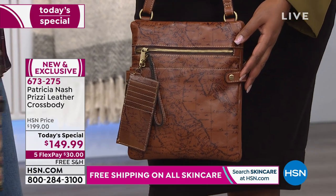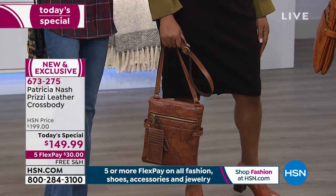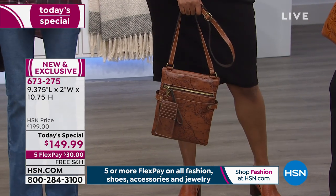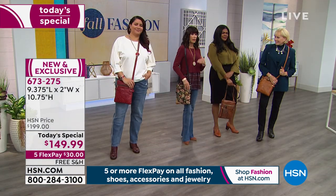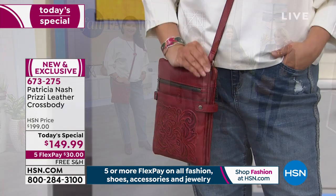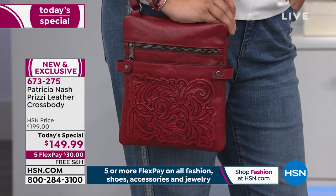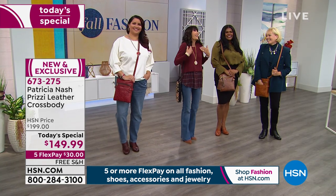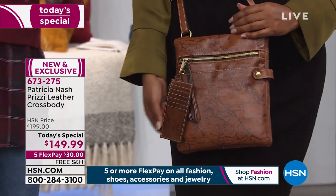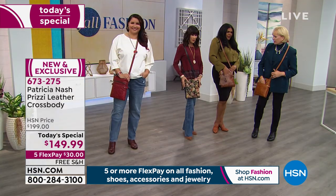The strap is thin and looks great whether worn as a crossbody or draped over the hand. One thing we didn't mention — I personally love the slimming east-west orientation. The majority of handbags are north-south, but this slim horizontal profile gives you such a sleek look. And you can just slip your hand right in — easy access when you're walking to your car.